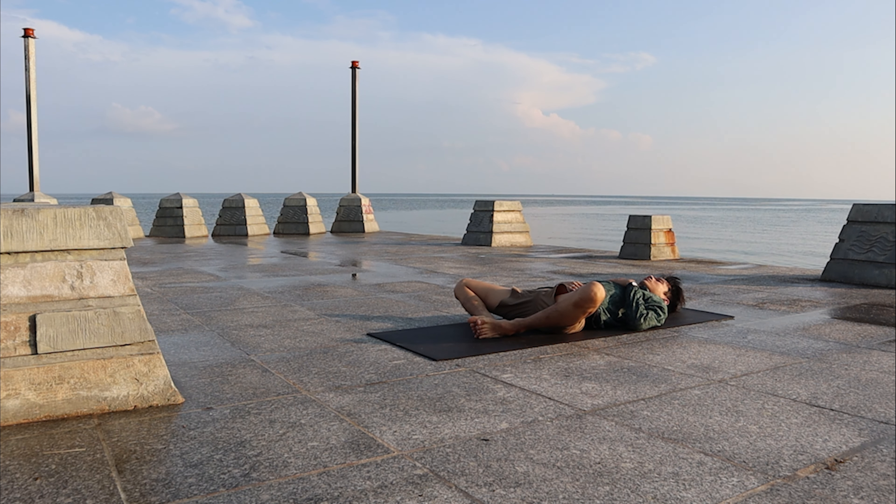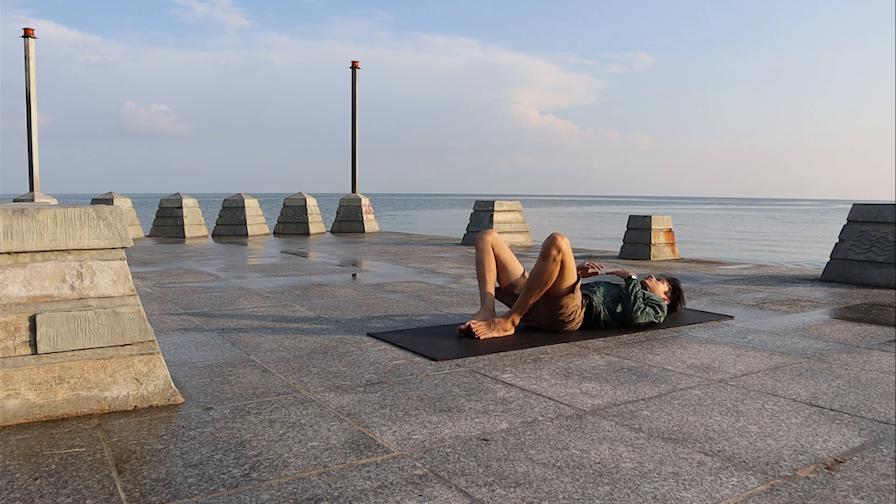Have your left palm on your chest, right palm on your belly to feel your breath. Stay as long as you want, as long as your body needs to.